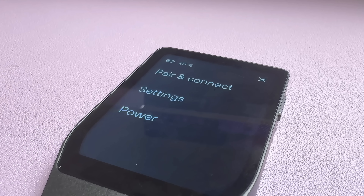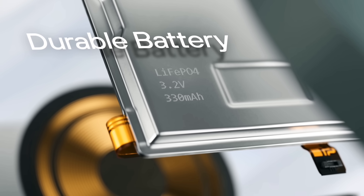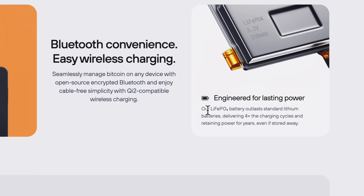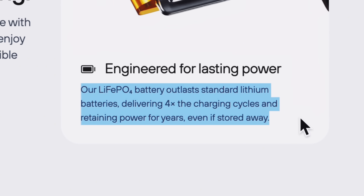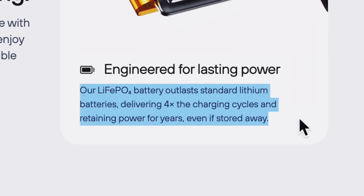I did notice with haptic feedback and Bluetooth enabled, along with screen brightness completely maxed out, the battery drains a lot quicker. But it's not really a big deal and you probably won't notice it with day-to-day use. To help with battery life — not just day-to-day, but long-term durability — Trezor went with a LiFePO4 battery. This type lasts way longer than standard lithium batteries; you get about four times the charging cycles, and it holds power for years even sitting in a drawer, so it basically lasts four times longer than batteries in most other hardware wallets.